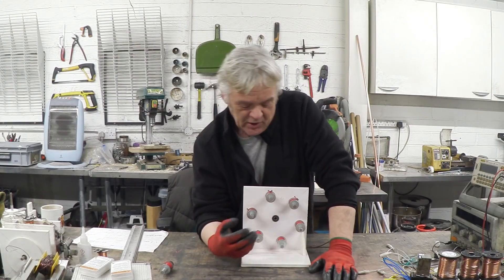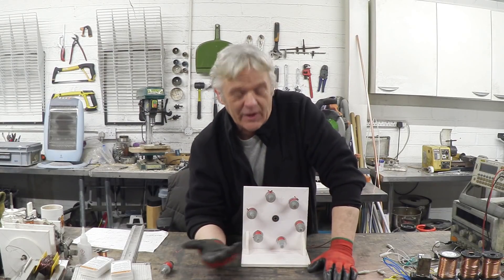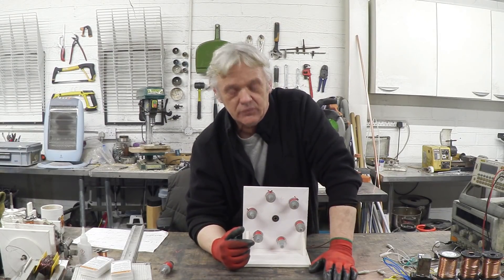Now we've got effectively a six-pole stator for a magnetic motor here. What we need, because it's a motor, is a four-pole rotor. Now we're working on axial flux motors, so that four-pole rotor will effectively be a cross of steel and nothing else. So we need to make the cross of steel rotor, slide it in there, and get some signals down those lines to make this motor work.